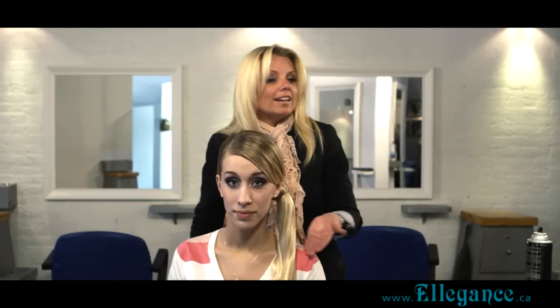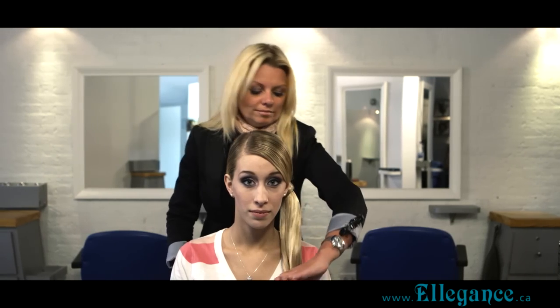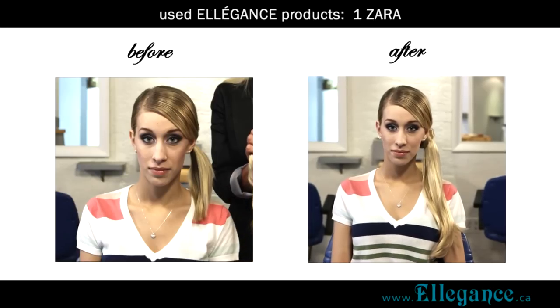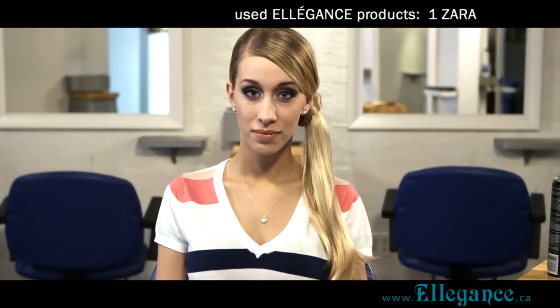Quick, easy, and look fantastic. Let's go.